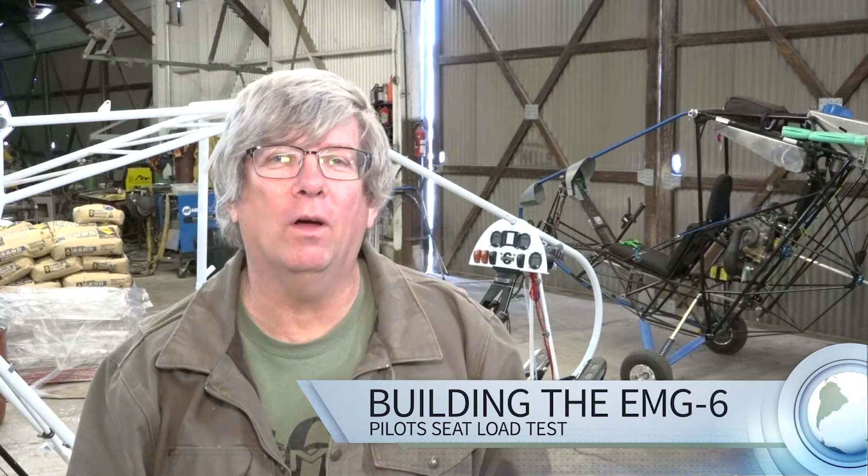Welcome back to another video in the series building the EMG-6 electric motor glider. I'm Brian Carpenter and today I'm down in the big hangar with the fuselage frame from prototype number two on the floor. We've disassembled all the rest of the parts on the airplane so that we can use it for static load testing over the next couple of weeks.